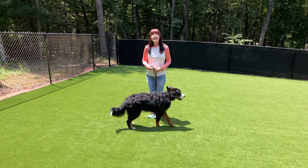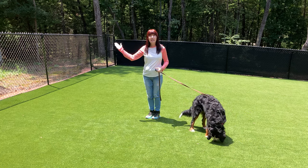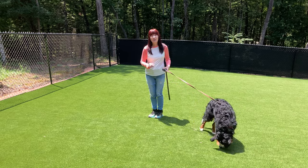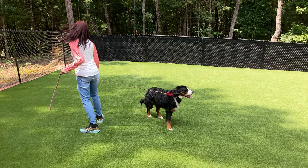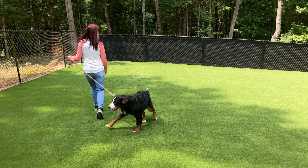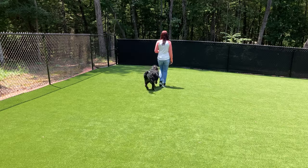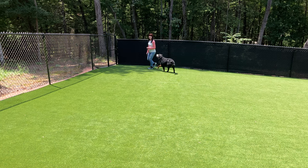Training has begun. Here we go with the follow command. With the follow command, the dog can follow in front, behind, or to either side of me. What I'm looking for is no tension on the leash, and also the dog visually checks in with me and turns when I turn. Note that Jazz is not ready to turn when I turn. Note also how the leash is fully extended and there is a lot of tension on the leash. Jazz is not aware that I exist at the other end of the leash.